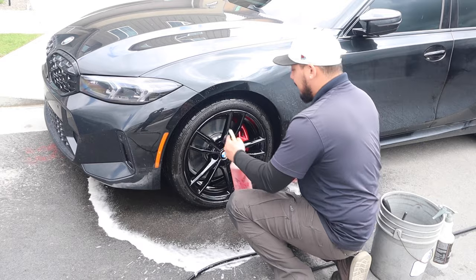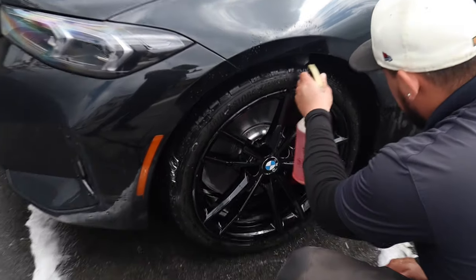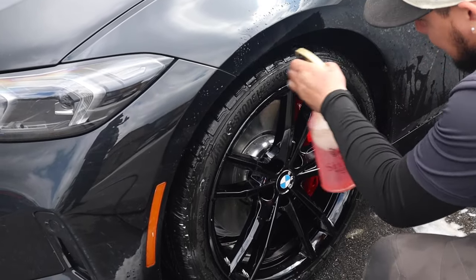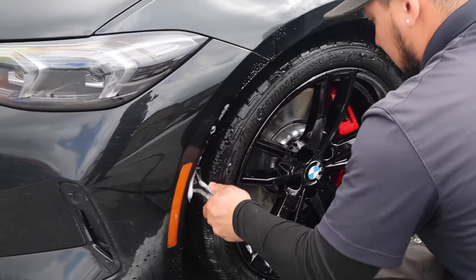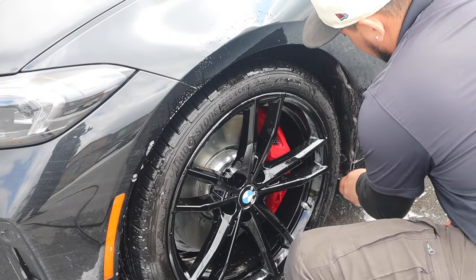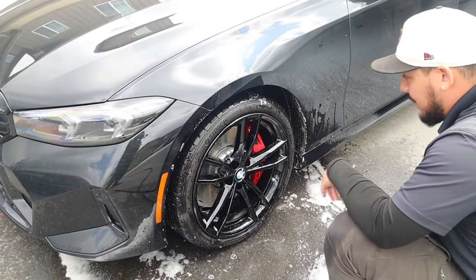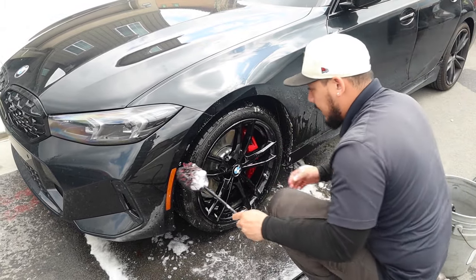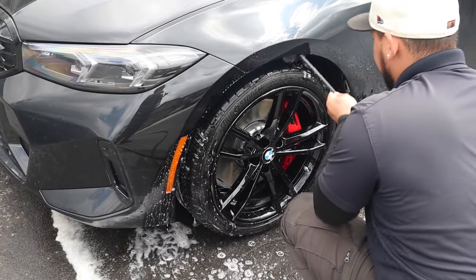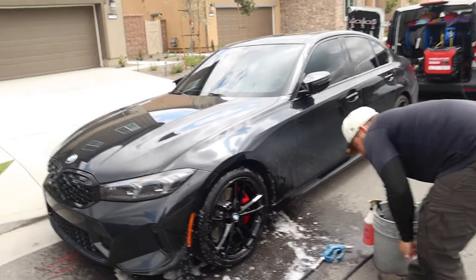A lot of people do forget this step. I like to spray the solution inside the wheel wells that have the plastic liner inside. You come through with your brush, agitate it. If you can't reach the back, come through with the wheel well brush again. Get it all dialed in, and make sure you always dip your tools in the bucket to remove any debris.